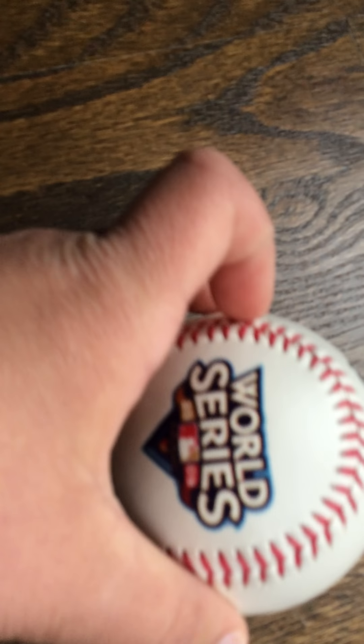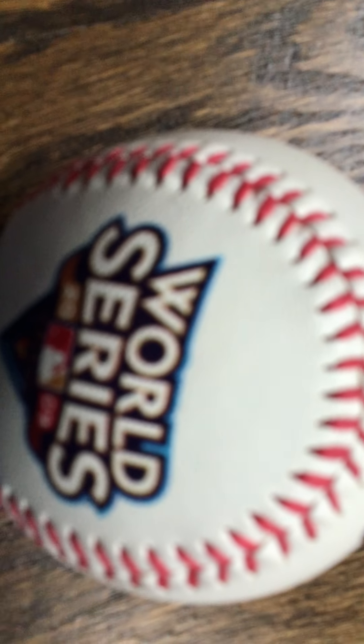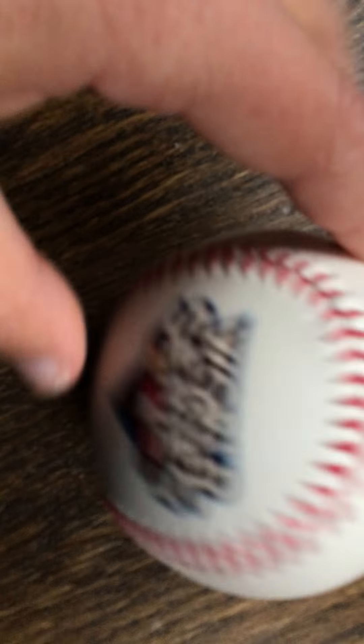I think maybe someone went to the game and got this ball for me. The World Series is in October/November and I was born September 2009, so I was like two and a half months old when the Yankees won. I was probably sleeping by the time they won, but I was alive when it happened. So I guess maybe someone brought this ball home to me and it's been in my room ever since.